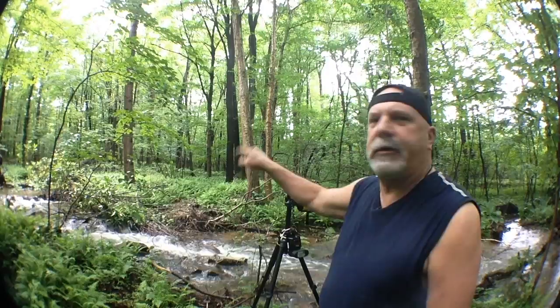Hey, you got Camera Therapy with Marc Cuccelli Photography. I'm Marc. I'm on location — I'm in Somerset, Pennsylvania. Look at this creek behind me. I'm going to show you a couple tips on streams and little waterfalls today.